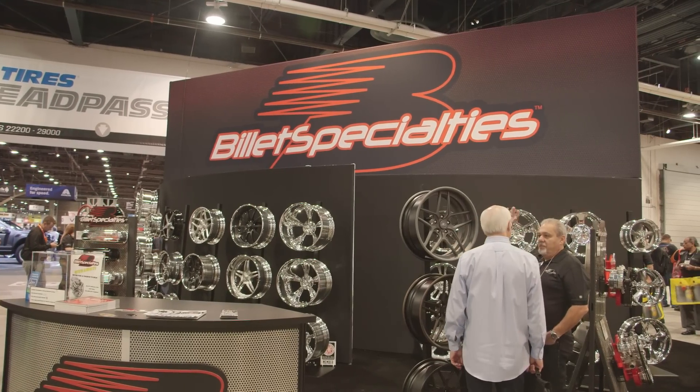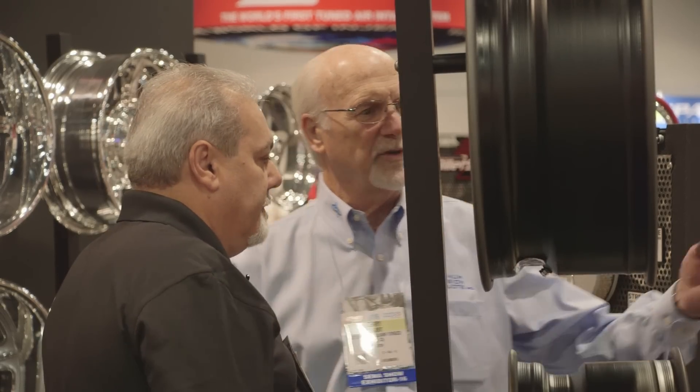If people want to find out more information, where do they go? The best thing to do is go to our website BilletSpecialties.com. We're also on YouTube, Facebook, and Instagram — follow Billet Specialties.